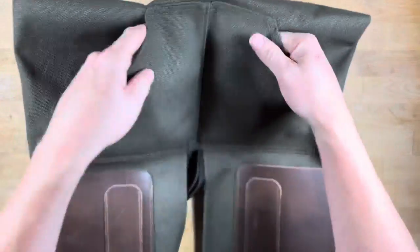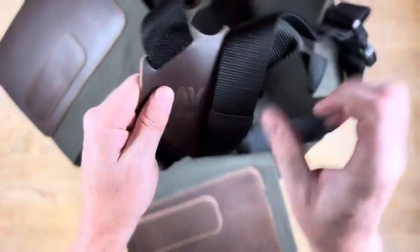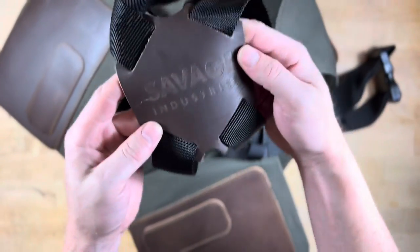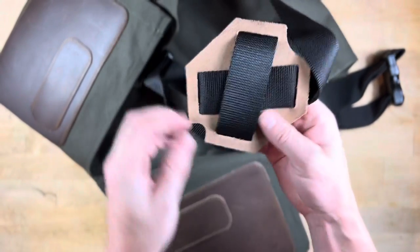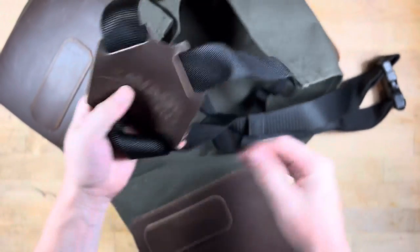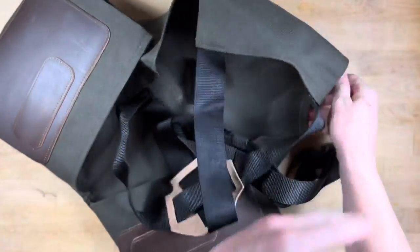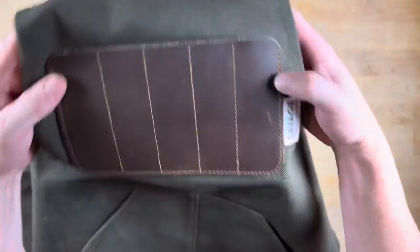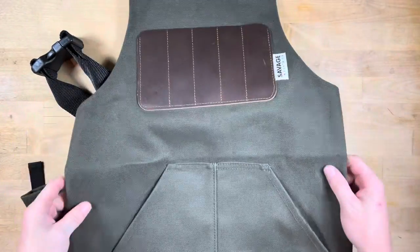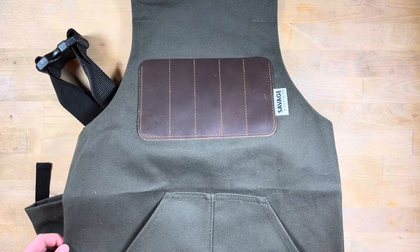It's a really well-thought-out apron, and I look forward to using this. Back here there's a nice official Savage Industries stamp. The material feels really high-quality and durable — this canvas is really thick, so it's probably not going to wear through anytime soon. So there is the Adam Savage, Savage Industries apron.